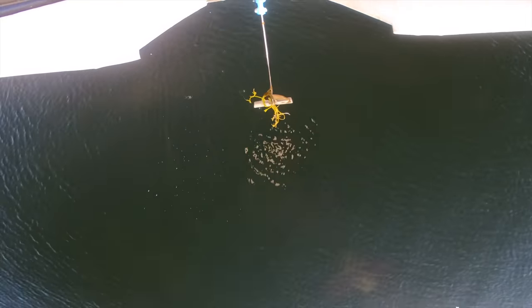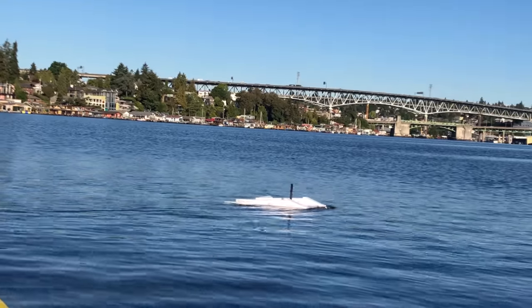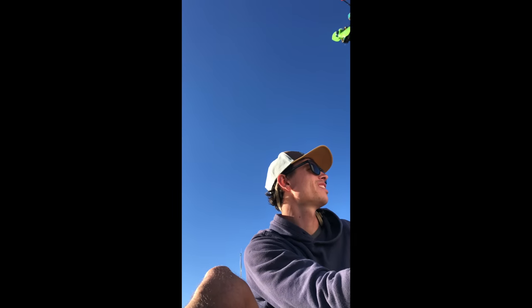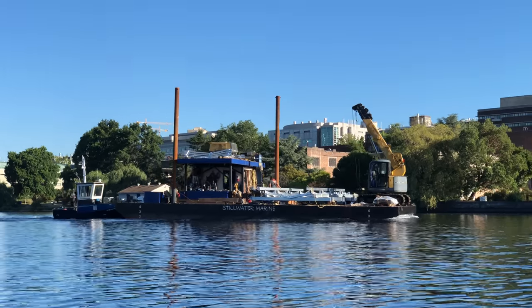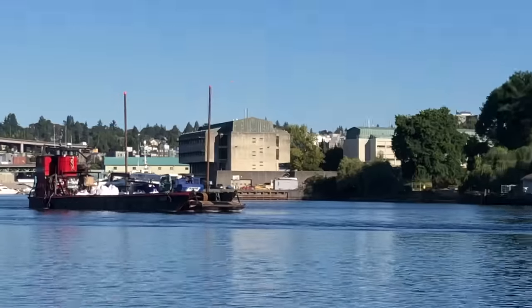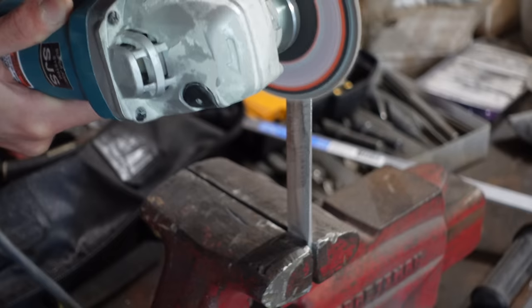Then again, I accidentally flipped the motor switch the wrong direction and ended up floating upside down, with it driving itself in circles. The autopilot seemed to still work. Luckily, none of the electronics on the flying sled were damaged, so I was able to use it again for testing the surface-piercing foils.